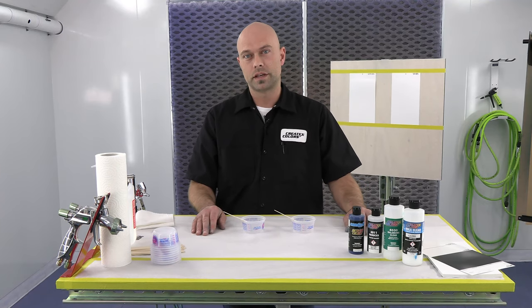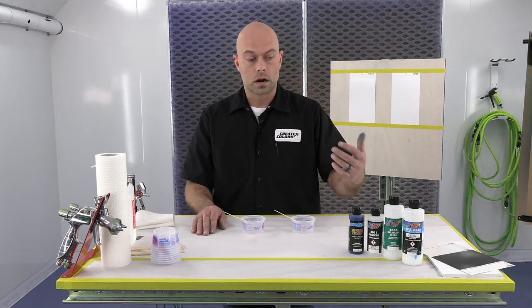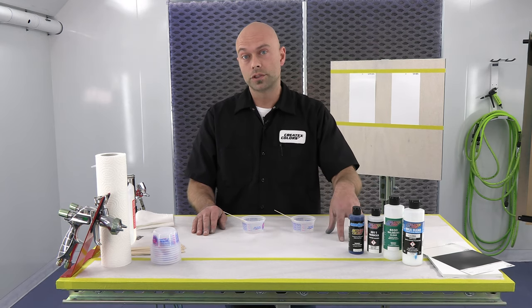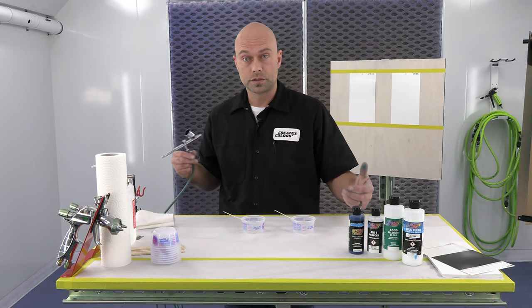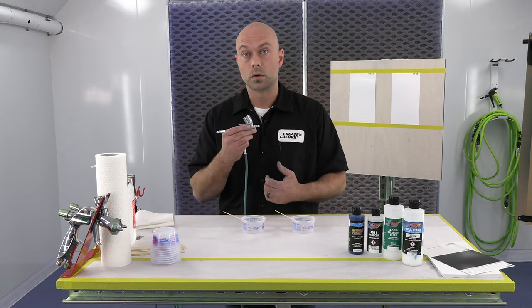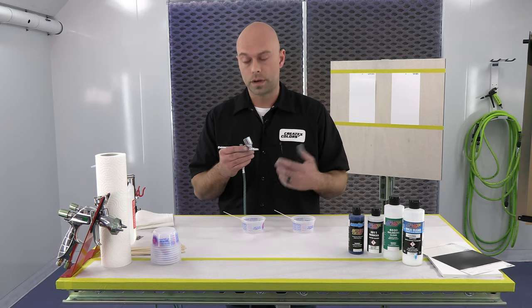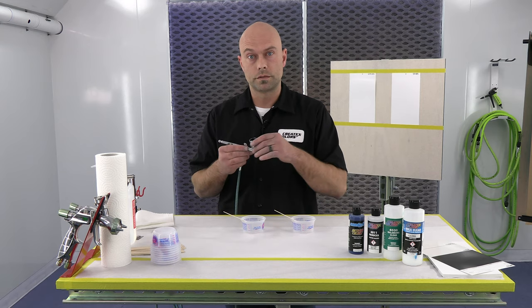Hey everyone, welcome to the booth at Createx Colors. I'm Chris Arpin and today we're going to talk about how to reduce our Candy 2.0 for airbrush and spray gun use. So we're going to start with the airbrush. The airbrush I'm going to use in this demo is my Eclipse CS — it's a .35. This is my workhorse airbrush that I use quite a bit, and the .35 seems to be pretty common, so that's a good baseline for the video.